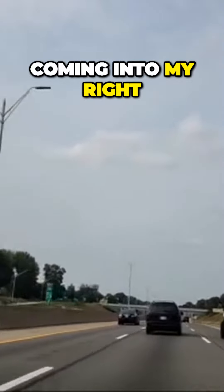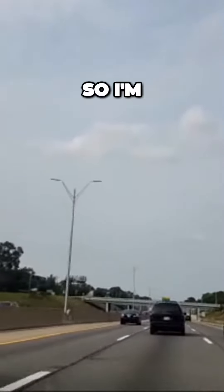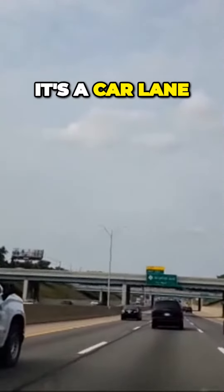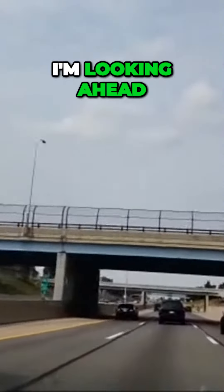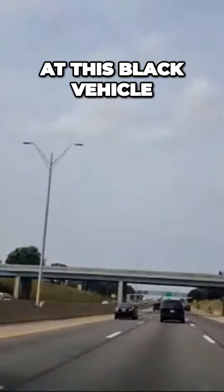You'll see cars coming in to my right, so I'm at about 65 miles an hour. It's a car length for every 10 miles an hour, so what am I using to help me stay center? I'm looking ahead at this black vehicle, and I'm not making a lot of steering inputs.